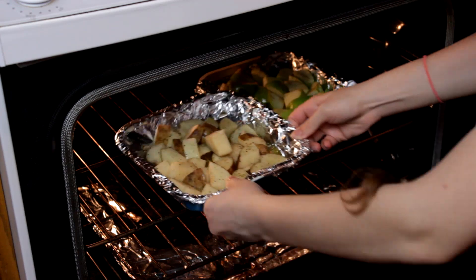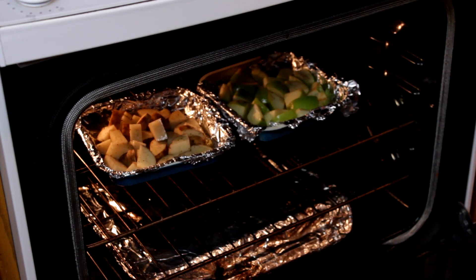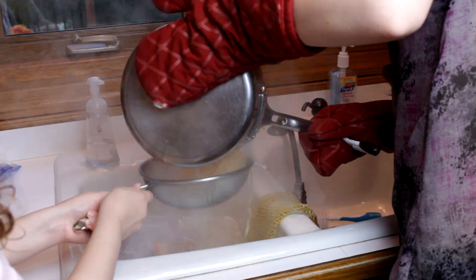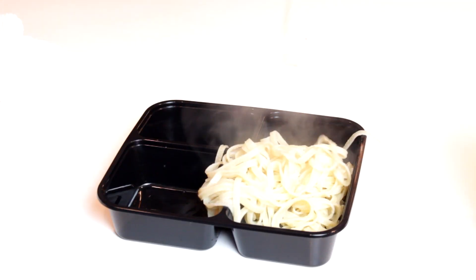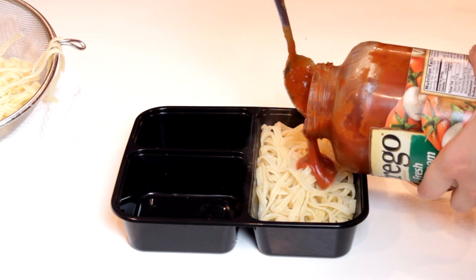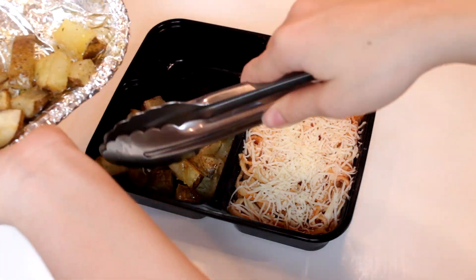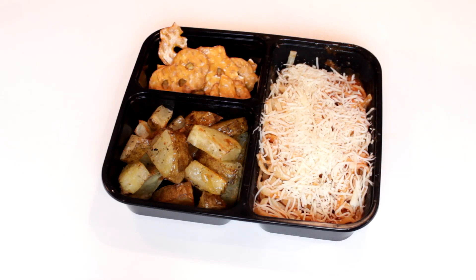Bake these at 350 for about 30 minutes or until they're done. While those are baking in the oven, go ahead and cook your pasta. Once that's done, put it in the container, add some sauce and cheese. After the potatoes are done, add them to the container and add some chips or whatever other side you like.